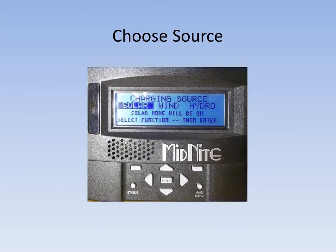When this screen pops up as shown here, you can release the left and right arrow buttons. Here it's asking you to pick which source you're using: solar, wind, or hydro. If you're using something other than these three, I would just pick solar for now and go in and set your custom settings correctly later.